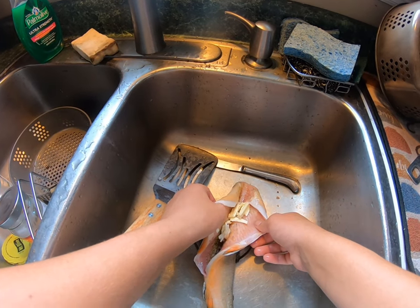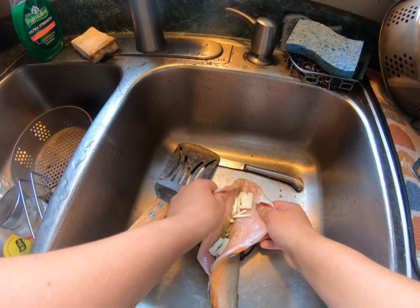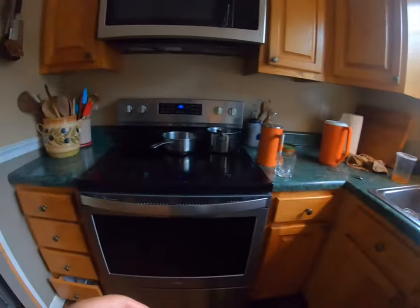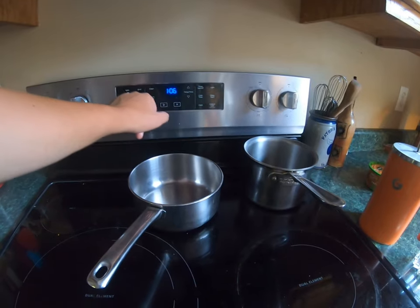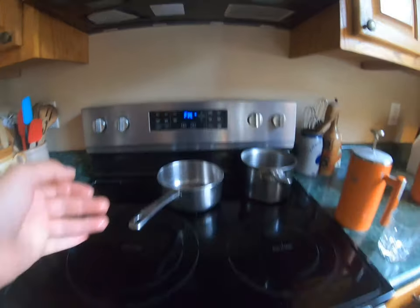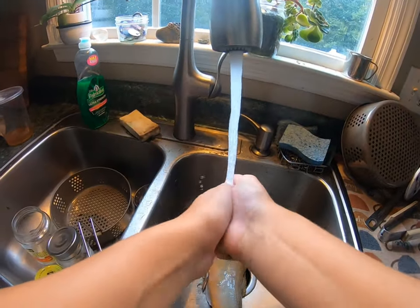Now I've got the butter and the fish ready. We're going to put the oven on at 350 — let's put it on bake, 350. Now it's preheating, so let's go rinse our hands off again since we handled the fish.